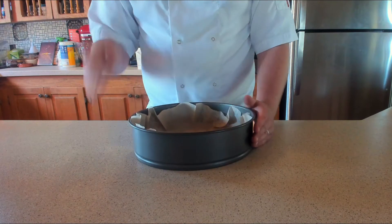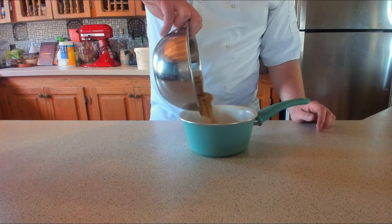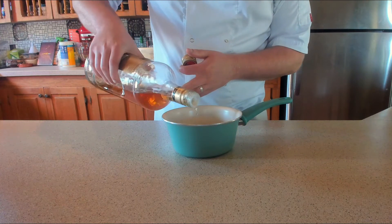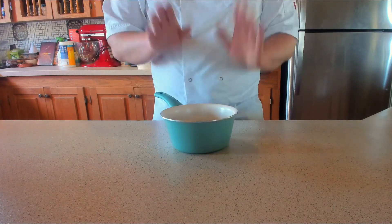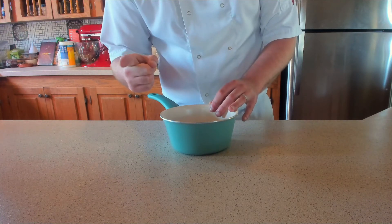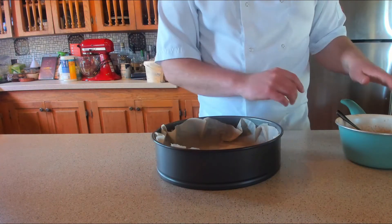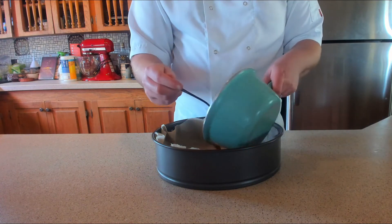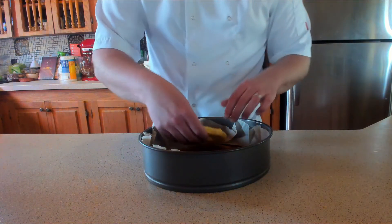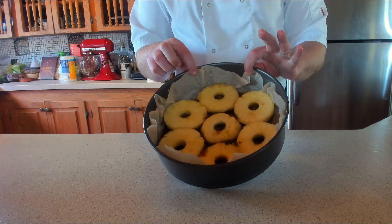Before putting the pineapple rings in, make that beautiful rum and brown sugar mix. You'll need 100 grams of soft brown sugar (half a cup), 50 grams of unsalted butter (quarter cup), and one — let's make it three — shots of gold rum. Put this on a medium heat on the stove until the sugar and butter have dissolved together, looking glossy and syrupy. Pour that mix, once cooled slightly, into the bottom of the tin, making sure it coats evenly. Then carefully arrange the pineapple rings in a circle around the bottom, fitting one in the middle if you can.